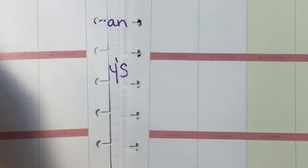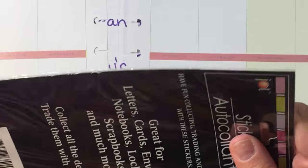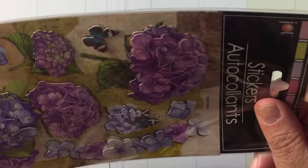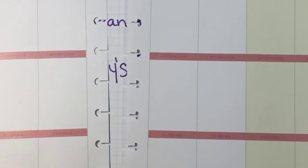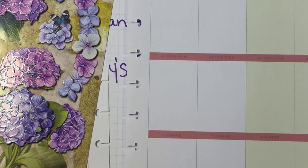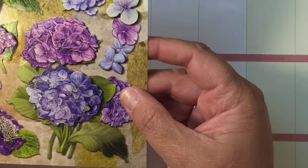Alright, I put the washi tape on there and now I'm just going to go ahead and open up this sticker set. There are nine stickers on here — it is the Jot brand. They are from the Dollar Tree, so again this is going to be an inexpensive way to do your planner. You could go down and just buy some of these that you like, get your favorite washi, and plan along with us.